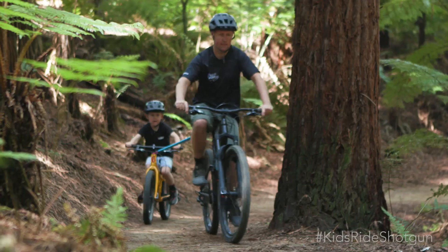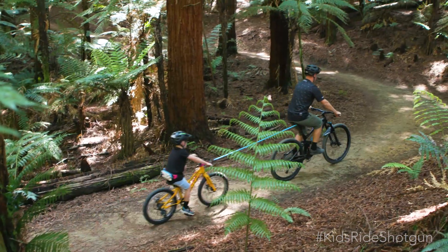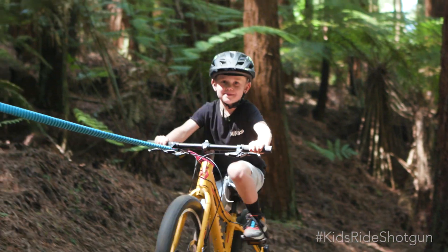Hey, Dan here. In this short video I'm going to show you how to use the Shotgun tow rope. The Shotgun tow rope is designed for mountain biking with kids, but it's also fine to use with adults, and it's rated to 500 pounds or 225 kilograms.